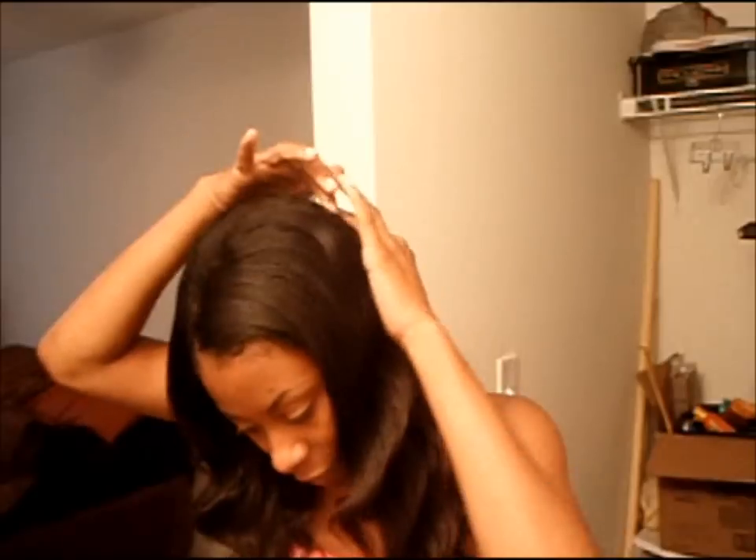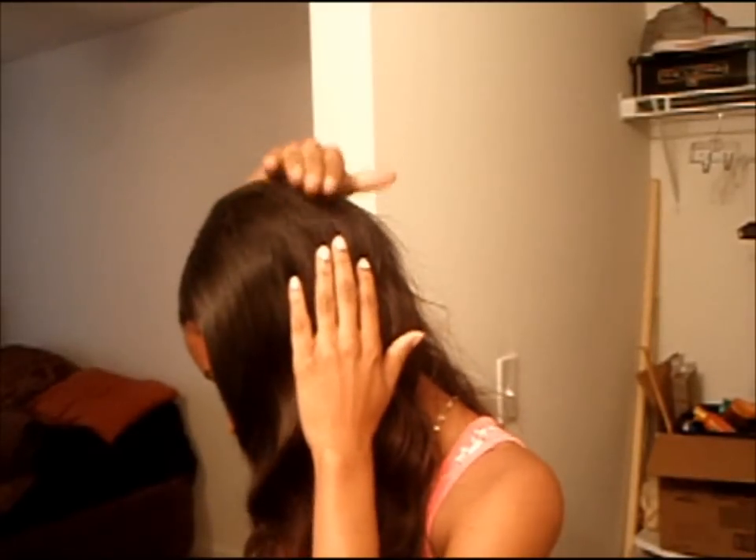In the back it could have been fuller — I should have sewn some tracks in the middle so it wouldn't have that little flat effect there. But other than that, the hair is still soft.